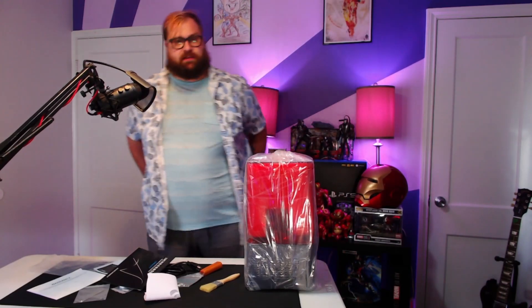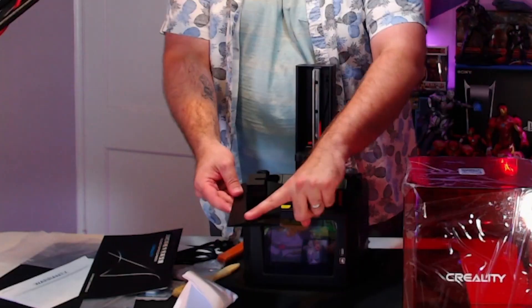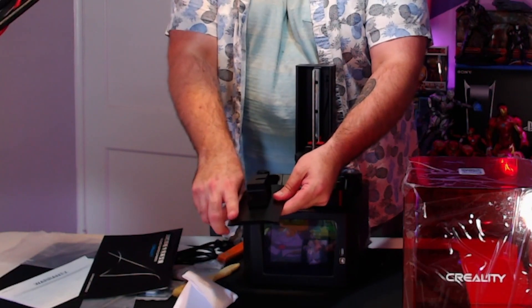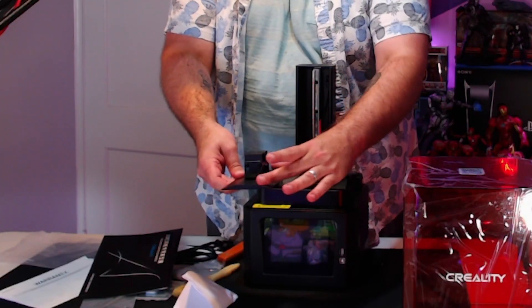Your box — your job's done. One thing I like that Creality did with this is they had angles put on the top, and the reason why they did this is because when the resin starts to pull up on the top as it's coming up, it's going to use gravity to pull that resin back into the reservoir so nothing gets wasted. That's kind of nice.